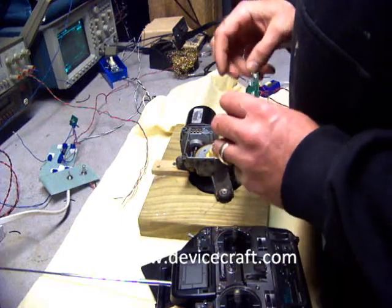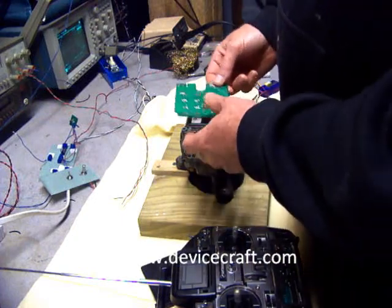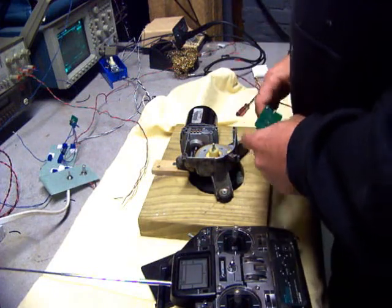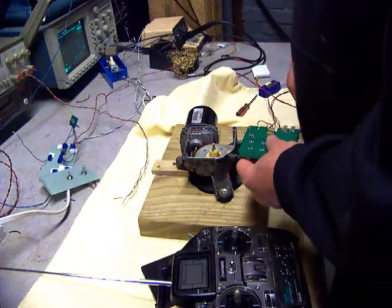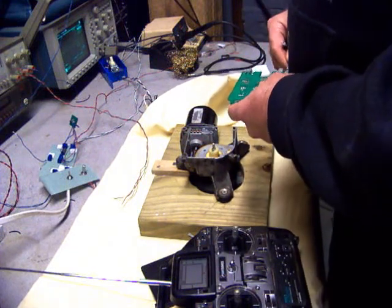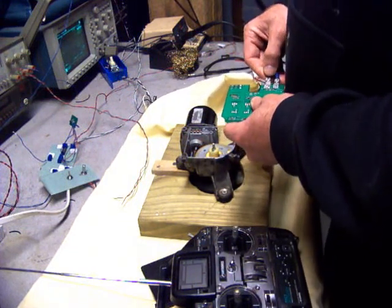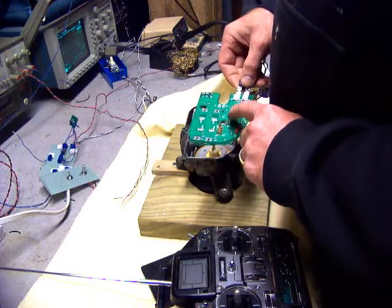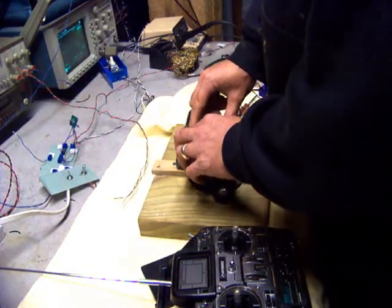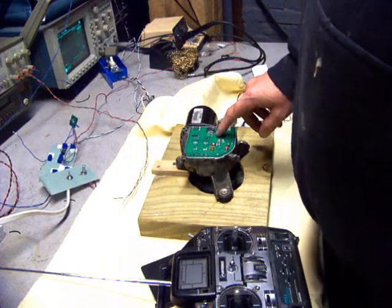It plugs the motor in with these two terminals here. First, hook up the control lines. These are the two power lines — they are quarter-inch quick connects. There are two potentiometers here for the PID control. In speed control mode, they set the up and down acceleration.